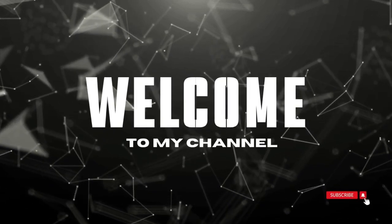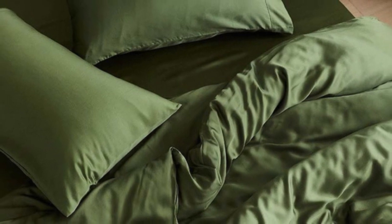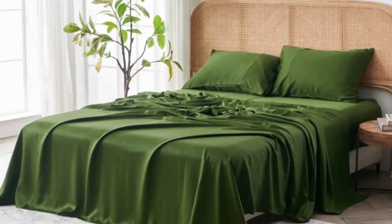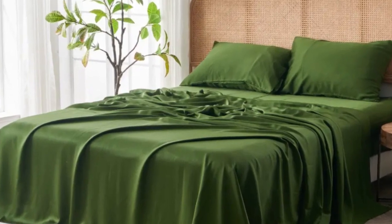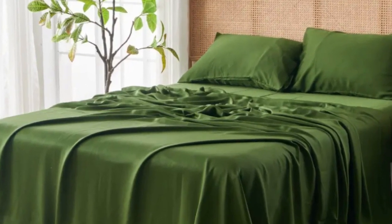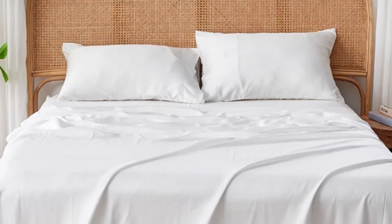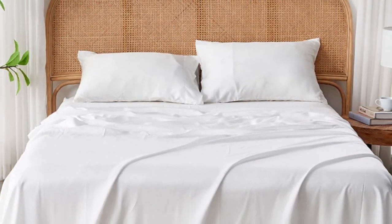Welcome to my channel. Eucalyptus-derived tensile is popular among our hot-sleeping testers due to its exceptional breathability and moisture-wicking properties, and the Seijo Airyweight Eucalyptus Sheet Set is no exception. Each item is composed of high-quality tensile fabric that feels luxuriously soft and smooth.